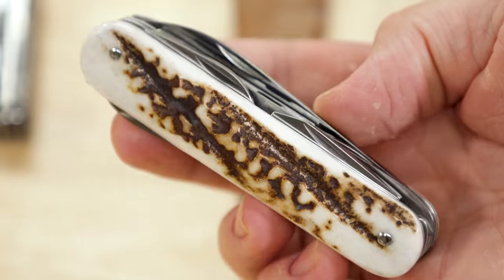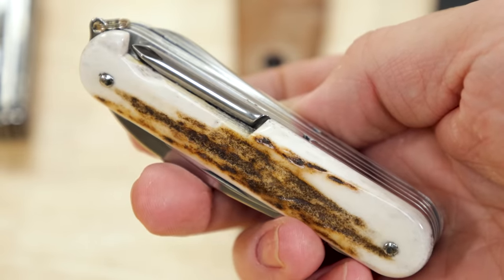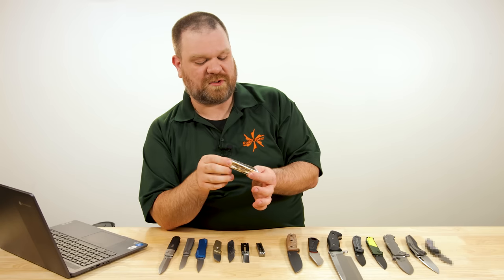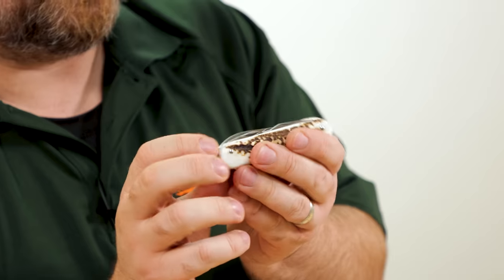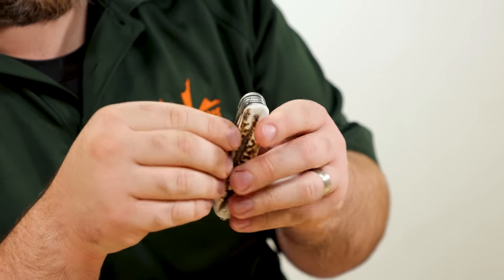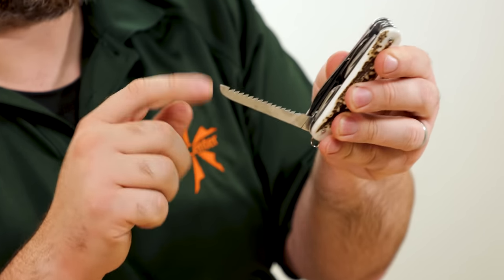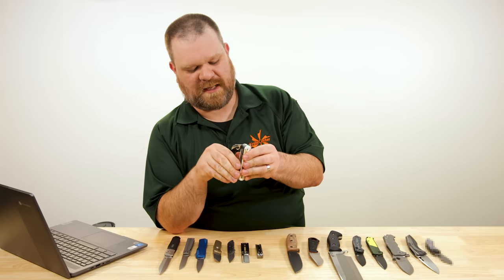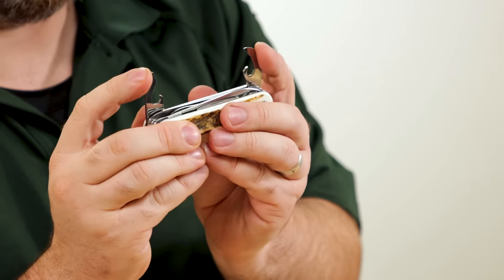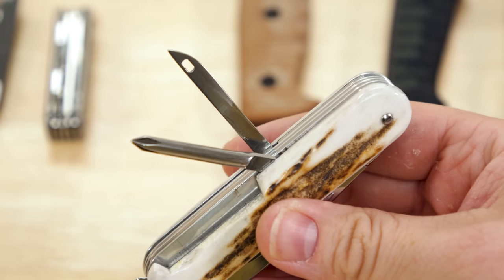On top of that, the scales are actual stag covers, so each one is one of a kind — they'll look and feel a little bit different — but you get natural texture to keep it from being slippery and a nice organic feel in the hand. As for other implements: we have a fork, a pair of scissors with a cutout for pulling them open, a wood saw that feels more appropriate here than on the Fox, a can opener and cap lifter with a flathead, and on the back an awl and flat-head screwdriver. All in all a really cool package.